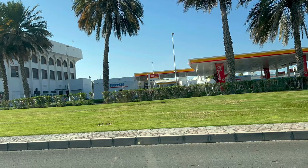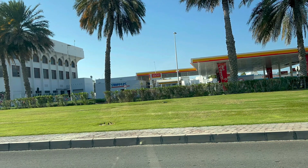Hi friends, welcome back to Kitchen Tree Tamil. I am going to share a nice iftar snack with you.